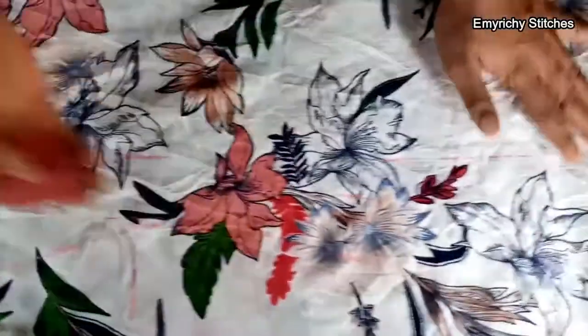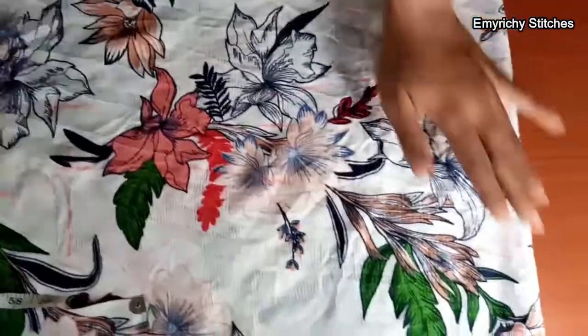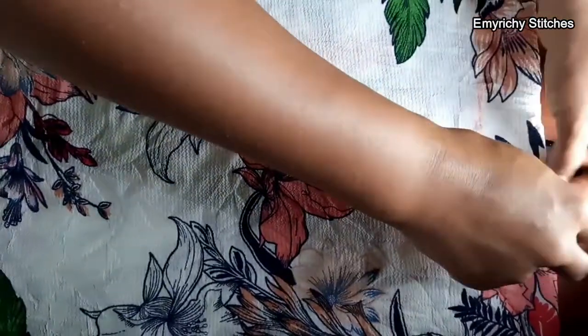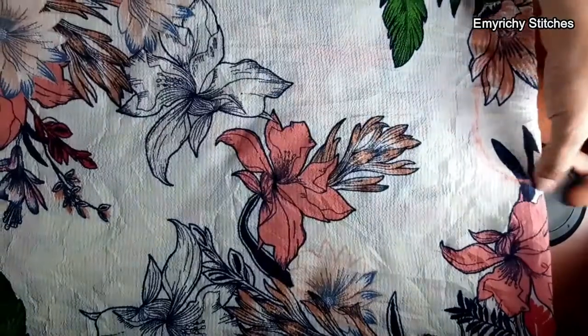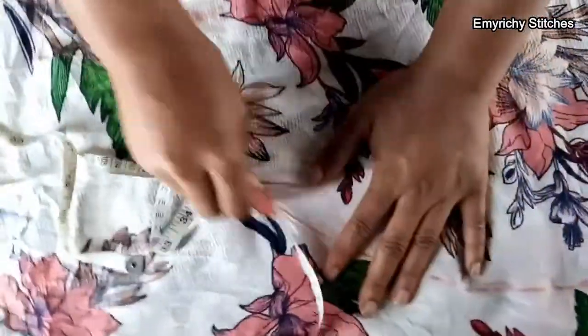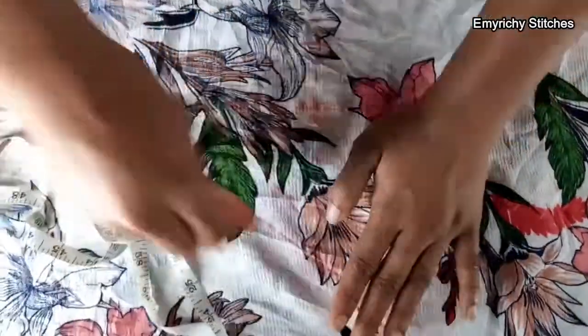After drawing and connecting the lines, don't forget you're working on a drape, so you connect the drape line. We want the drape line to stop at the hips line — connect it from where you have the sleeve, add two inches extra allowance, then connect the drape line all the way down to the hips.